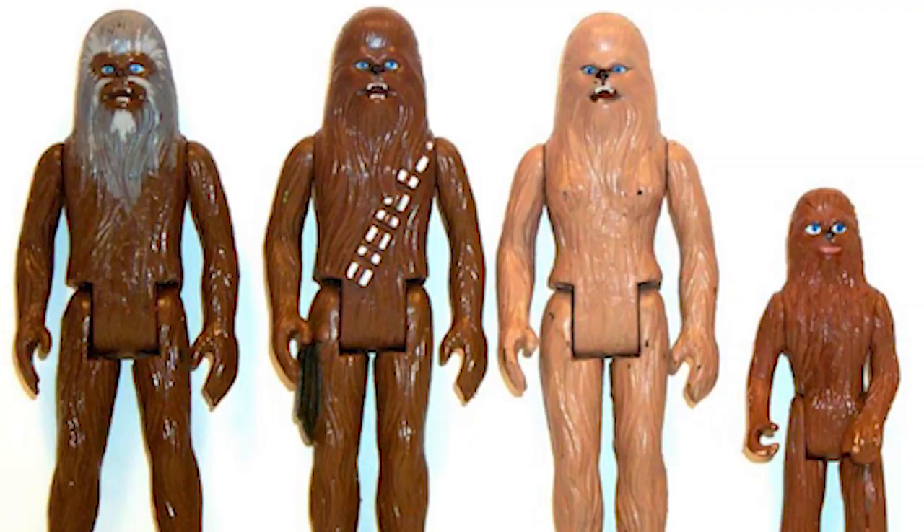Lumpy, Mala — Chewbacca's family. Didn't somebody do custom ones of those? There have been customized ones. Hasbro, you are dropping the ball if you do not take this suggestion — you need to do some of the figures from the Holiday Special. You need to do Lumpy, you need to do Itchy, and you need to do Mala. There are prototypes that Kenner had come out with back in the day — they were actually going to do it, but it just never happened because the show aired.